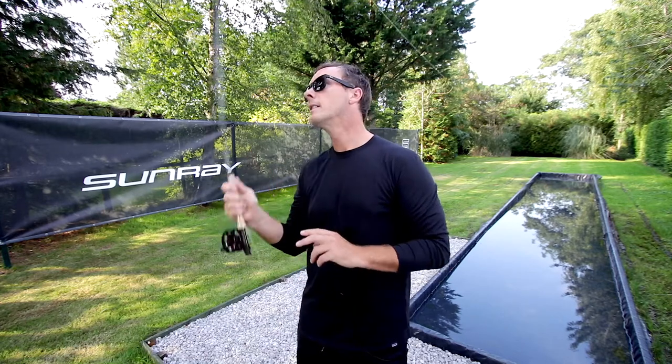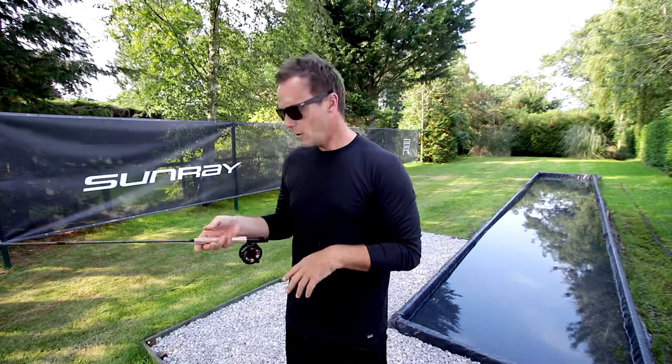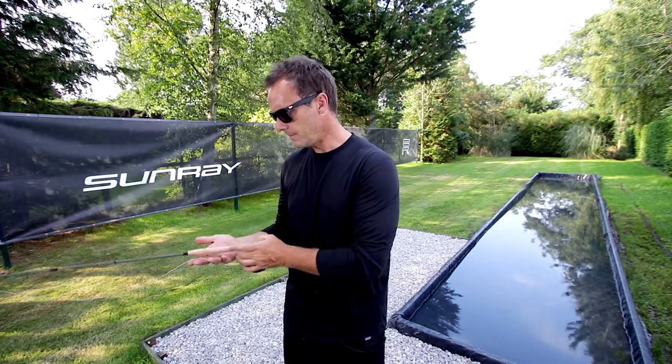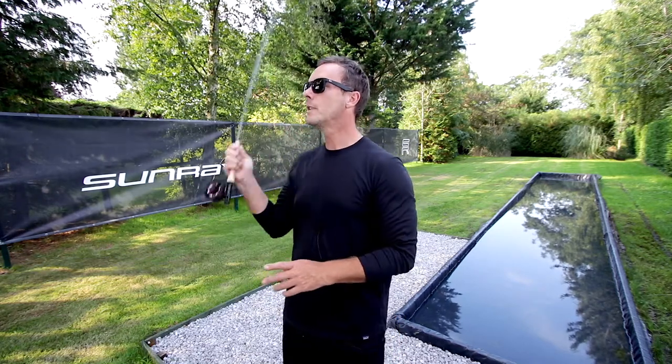Holding the rod gently like this means the rod can breathe — we can actually feel it bending and unbending, loading and unloading. If we grip it tightly, there are unpleasing shock waves in it. Hold it lightly, just put the rod in your palm and gently close the fingers around the cork, and that's it.